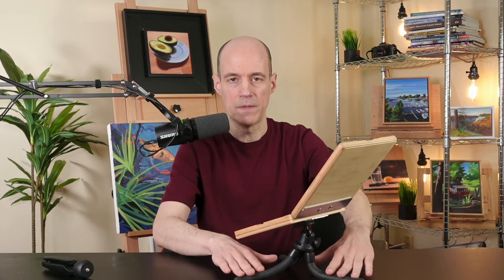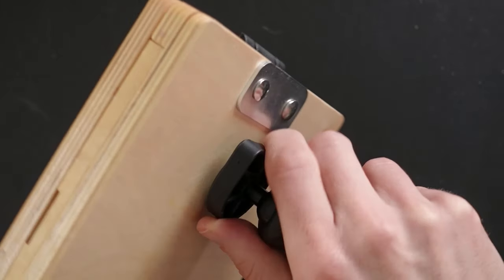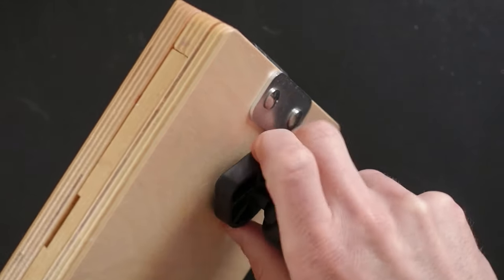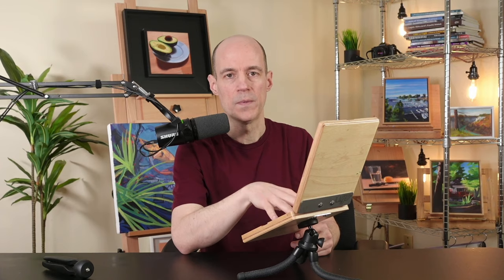My favorite tripod is this one with the bendable legs. That way it can adjust to different heights and that's actually more ergonomic because you're not looking down all the time — you can have it at a better height. You can open this up so it's totally flat if you want, or you can bend it to whatever angle you prefer. I highly recommend it. It's well built and I definitely paint more because it's so portable.